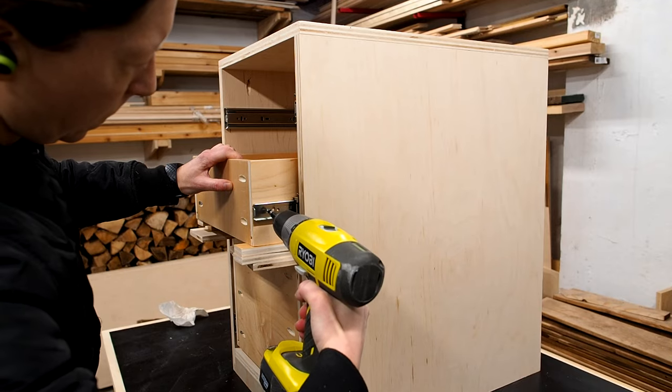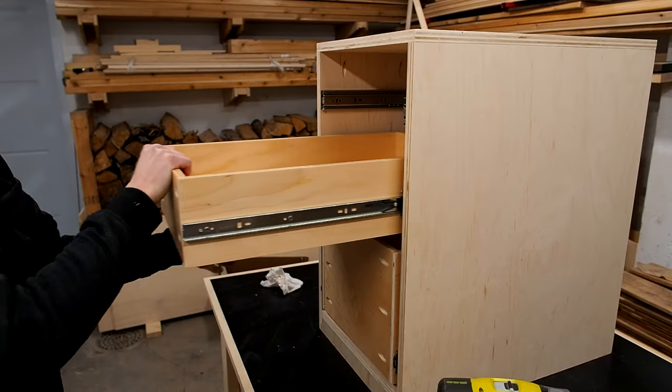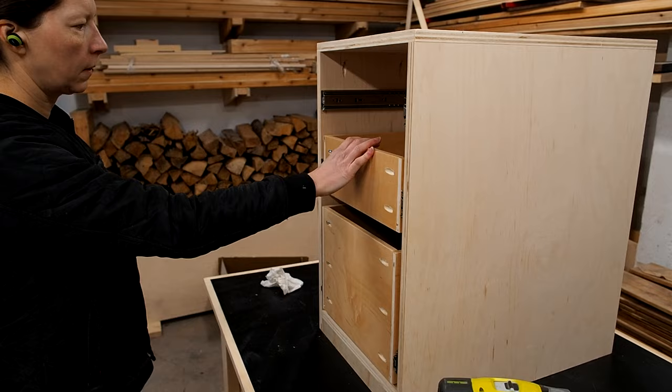Installing the next drawer was the same process, this time using larger spacers, which ultimately depends on how much space you want between your boxes. I'm leaving a little more space than usual here because I'll be using the bottom drawer as a file cabinet, so I want to leave enough clearance for the file hangers and rails.